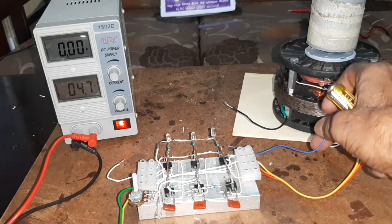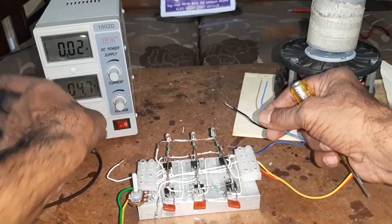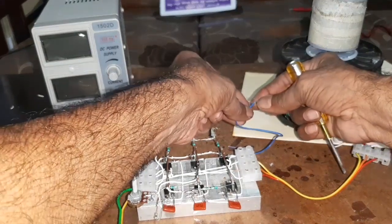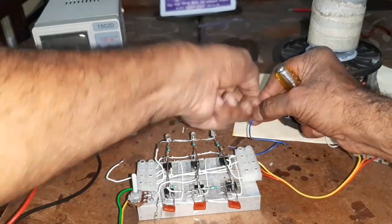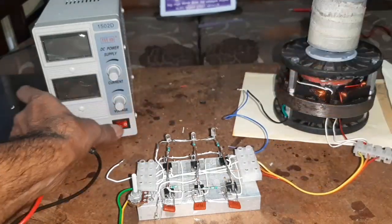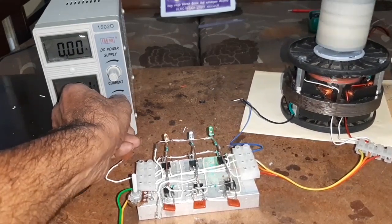Now I am going to connect the star point - what happens? Let's go.